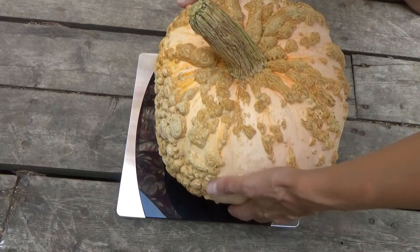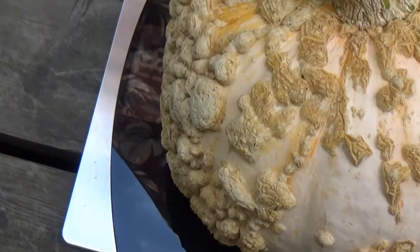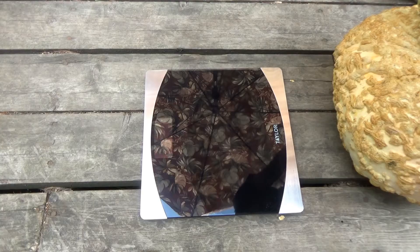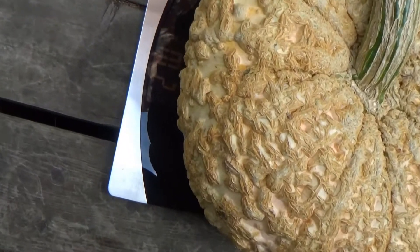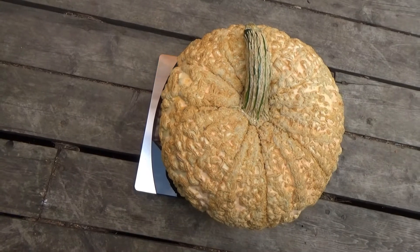The small one weighs 20.6 pounds, and the big one weighs 27 pounds. Those are some pretty big squash! Alrighty guys, thanks for watching.